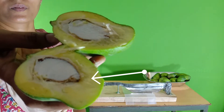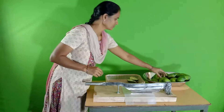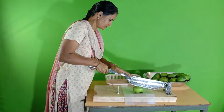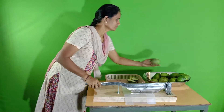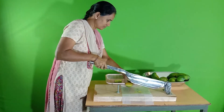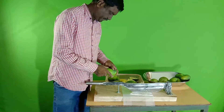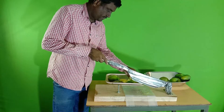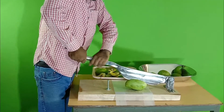It looks like wood. See the second mango — this is also very hard. This one is a fully ripe mango. Total weight is 600 grams and the size is six inches.